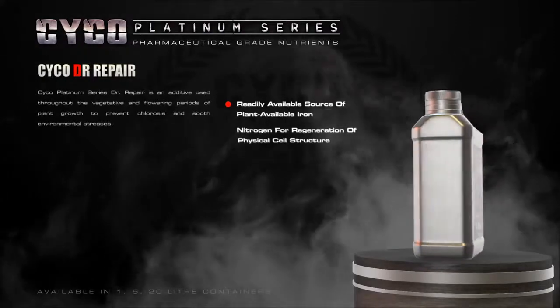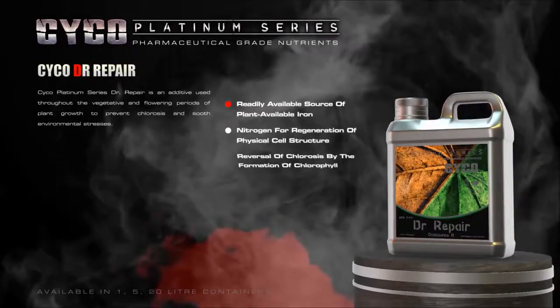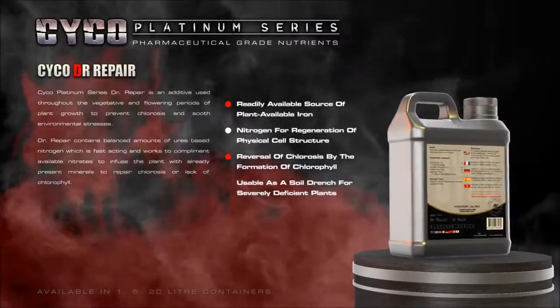Psycho Platinum Series Doctor Repair is an additive used throughout the vegetative and flowering periods of plant growth to prevent chlorosis and soothe environmental stresses.